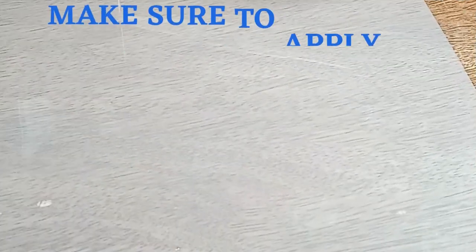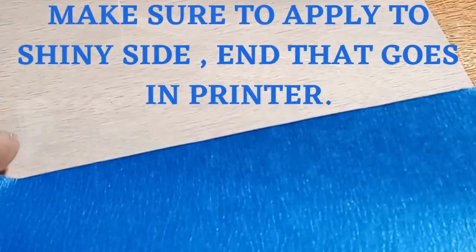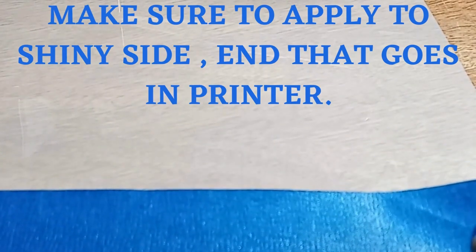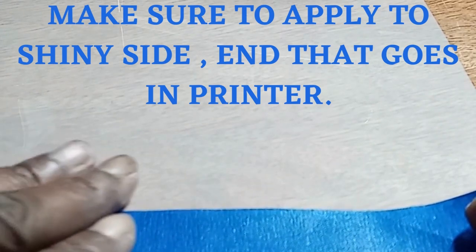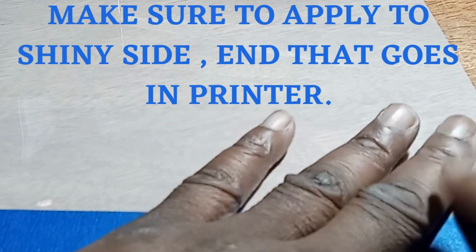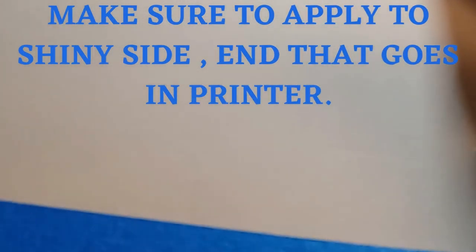I'm back. I have my painter's tape and I have the film on the glossy side to make sure that it can fit through the printer and read as a regular piece of paper. You're going to take your tape and make sure you apply it across the top part just like that, so that when it goes in your printer it will read. Again, make sure it's on the glossy side.